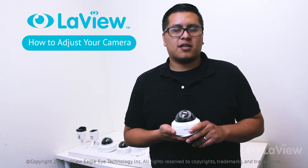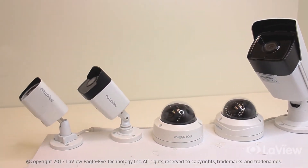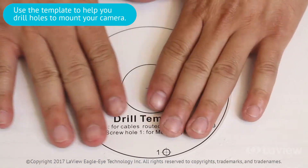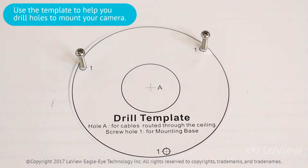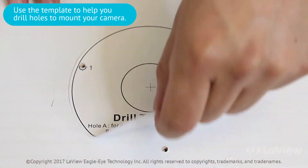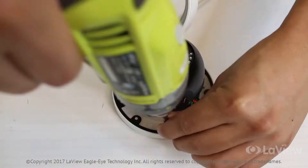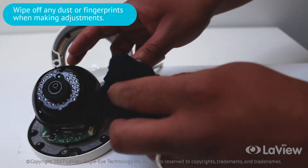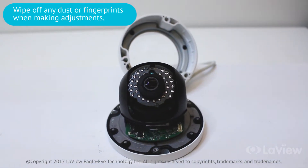Hey guys, this is Cesar with Levy Security. In this video I'll be showing you how to adjust your camera. Use a drill template to help drill the holes to mount your camera into place. Always remember to wipe off any dust or fingerprints off the lens when making adjustments to ensure a clear view.